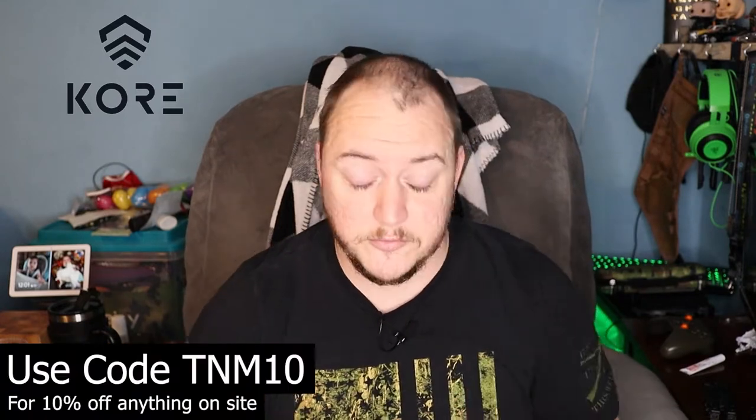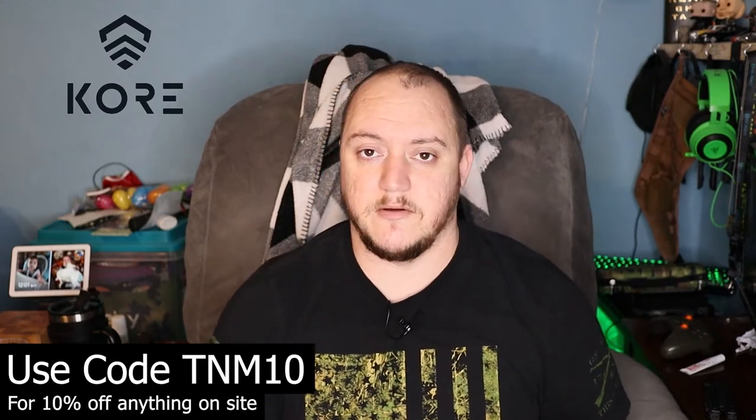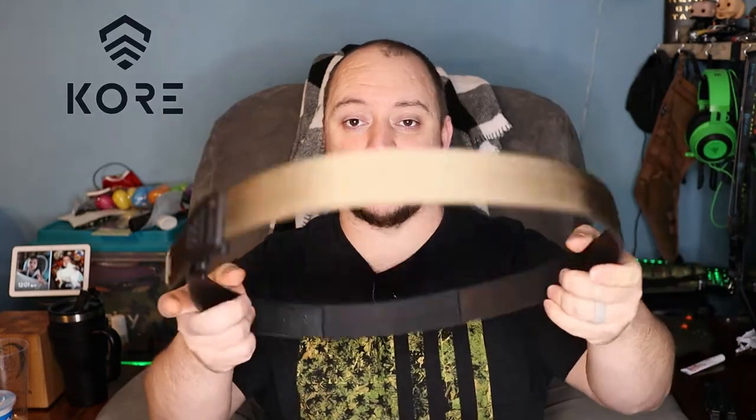What's going on guys? Matt here with TNN Product Reviews coming back at you with another review. Today we're going to be looking at an item from a company called Core Essentials. They reached out to me to see if I'd like to do a review on one of their products, and as a smaller YouTuber I definitely jumped on that. What I ended up getting was one of their tactical gun belts.